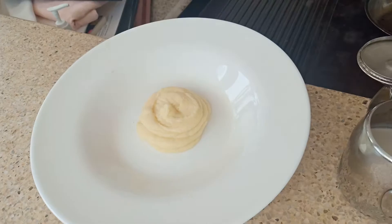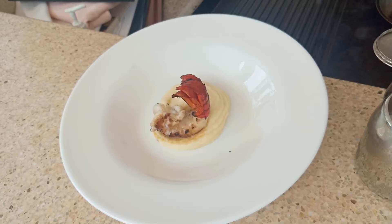My gosh, who is hungry? I am! And then we add it.